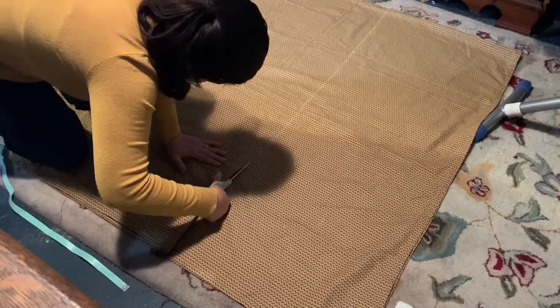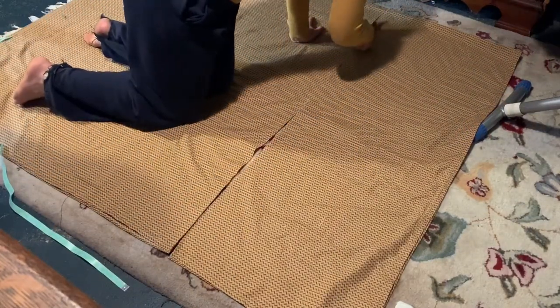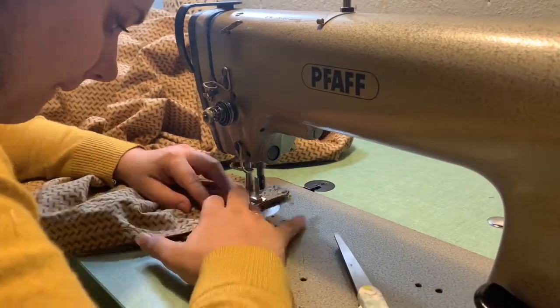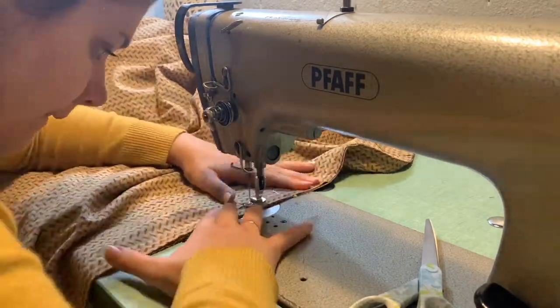Then I cut the waistband and the skirt panels. Say hi to my pajamas. Then I sewed the panels together — and I did not know I make a face while sewing until just now editing this.